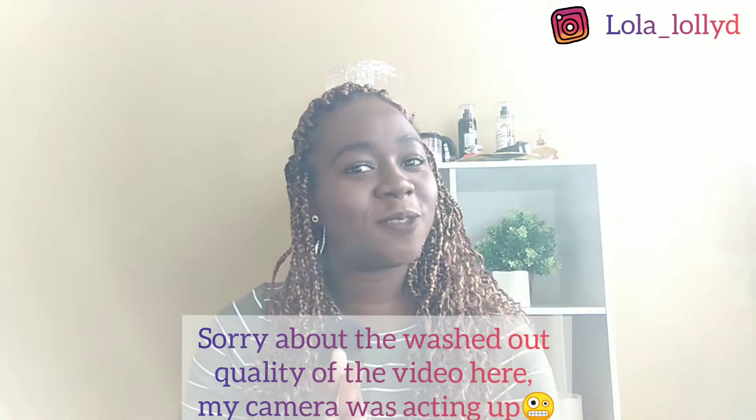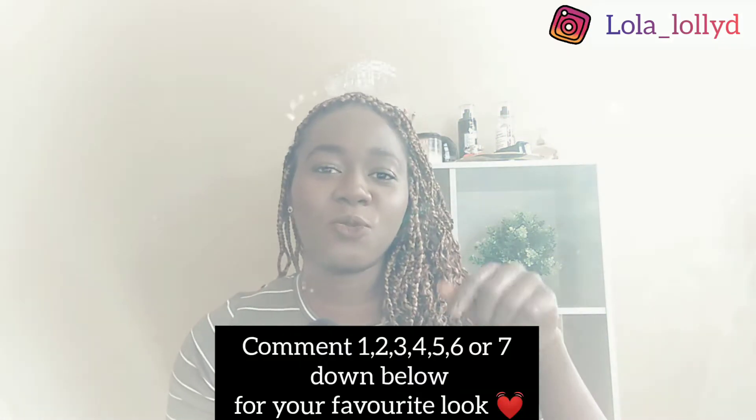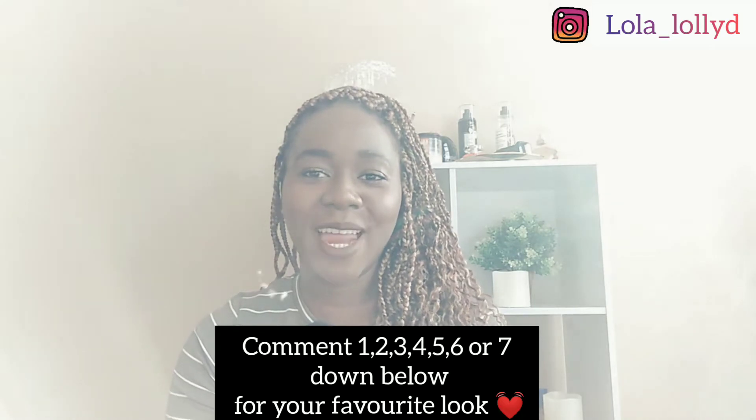Hi again, guys. Thank you all so much for watching, and that brings us to the end of this video. I hope you've enjoyed this video. I did a few styles — about seven to eight different hairstyles — different ways you can style your curly box braids and switch it up from day to day. I hope you guys have enjoyed the video. Comment down below which was your favourite style and let me know.